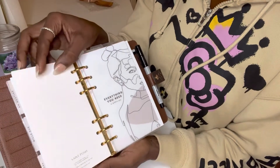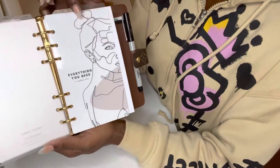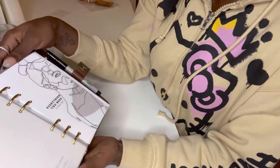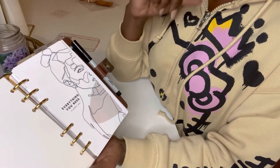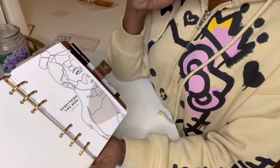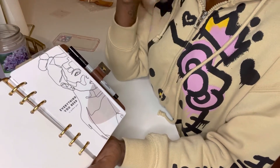Next, we're going to flip on over to notes. Notes are obvious. I have this dashboard as well. It says 'everything you need is within you.' And that is just a reminder that everything that I need is literally within me — not to stress about anything, give it to God. God has placed everything that I need within me.